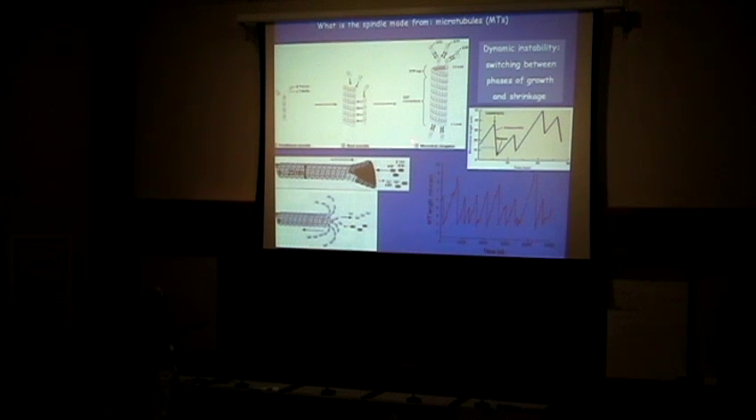The behavior of the plus end is called dynamic instability, which is really fascinating. For a while the plus end is growing — if you use a microscope to follow the plus end, you'll see a stage of growth. Then there will be an event called catastrophe: suddenly, from growing, the plus end starts to shrink. Then there is an event called rescue — from the shrinking stage it starts to grow again. Then again it catastrophizes, starts growing, and on and on. This is what the real data looks like.